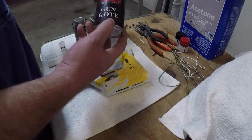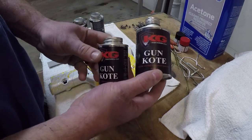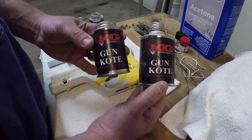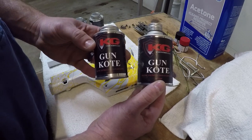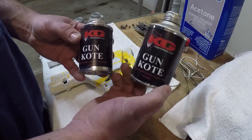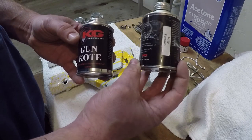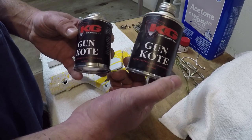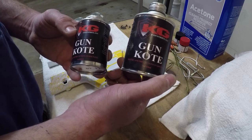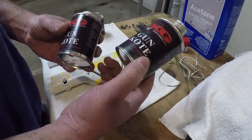One more thing I wanted to show you was the difference between a 4 ounce and an 8 ounce bottle of gun coat. This is your 4 ounce, this is your 8 ounce. This is my base coat white, I've got a light gray, a dark gray, and a brown in the 4 ounce. Now this base coat — 8 ounces — is pretty much gone. I've done the buttstock, the upper, the lower, the handguard. So if you plan on doing a couple rifles, get yourself a bigger bottle because this only lasted me for about one rifle.